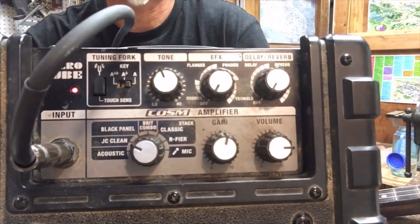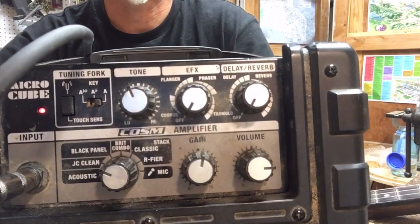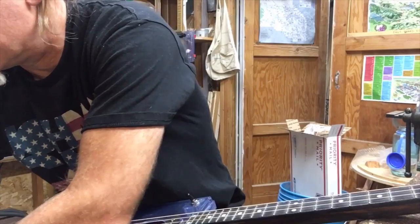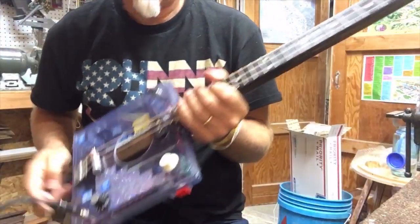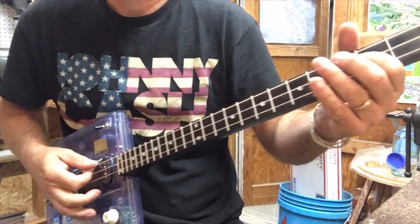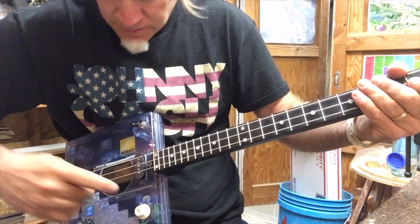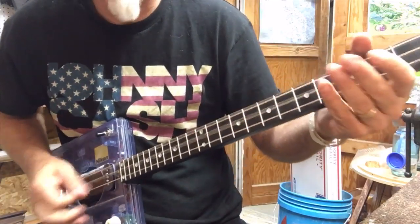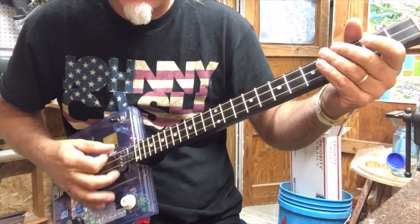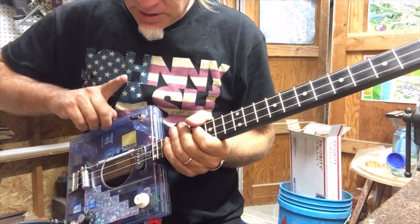Here are the settings on the amp. I'm on the clean channel — no effects, everything straight up. First the acoustic sound — you can hear those springs, gives it a nice reverb. So first the piezo.